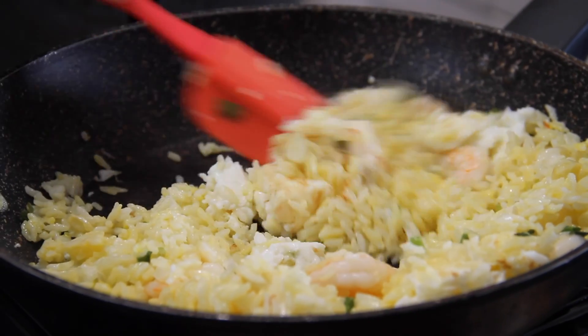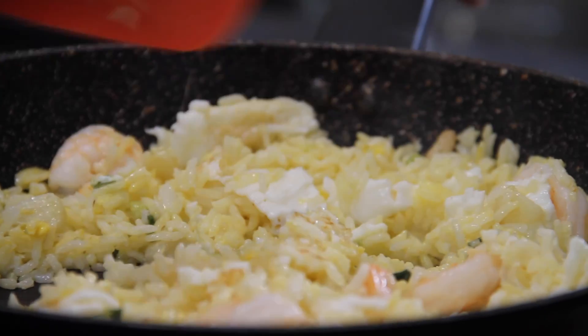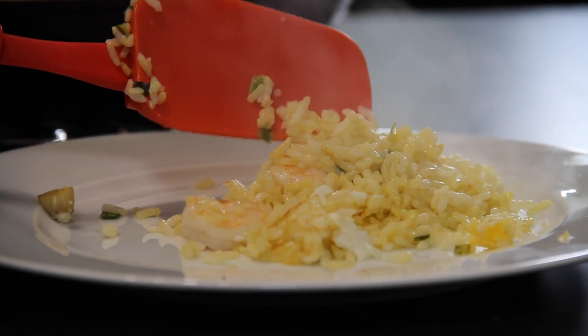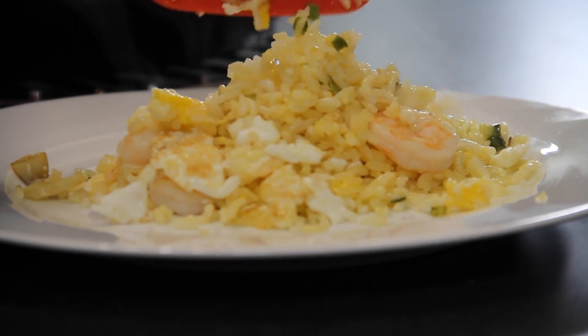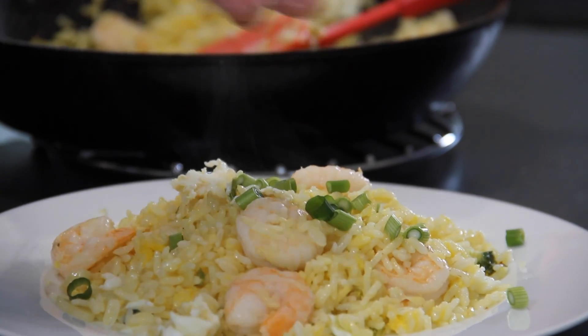This can be a side dish or you can just eat this on its own. And really, there is something remotely satisfying about flipping and flopping rice around. For the presentation, we're just going to plate this up. This is looking good! And to make it look all pretty, we're going to garnish it with some chopped up green onions.